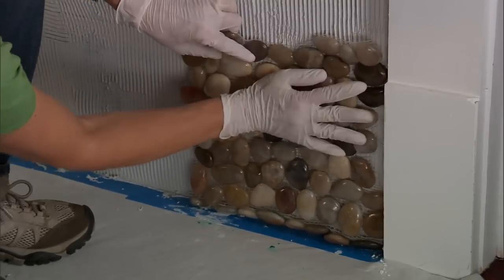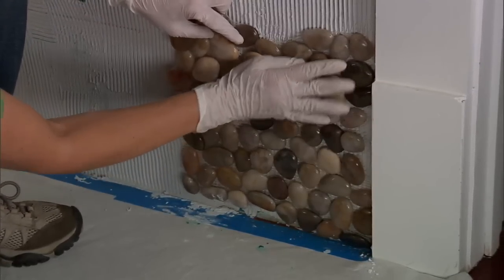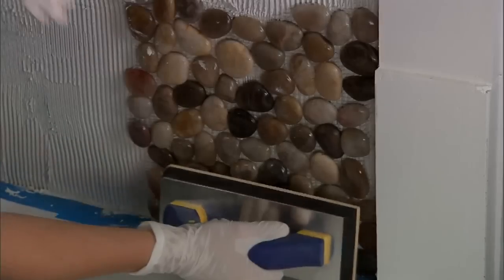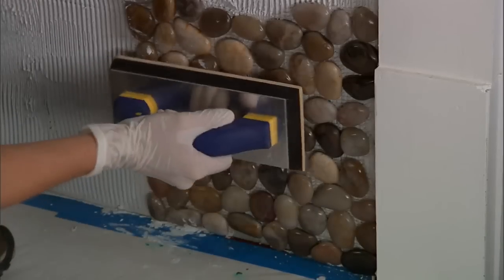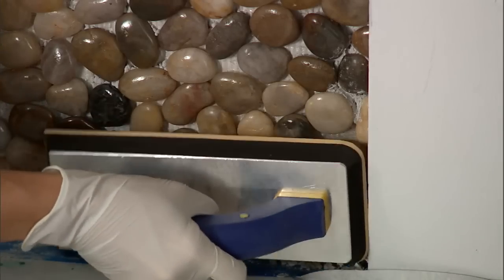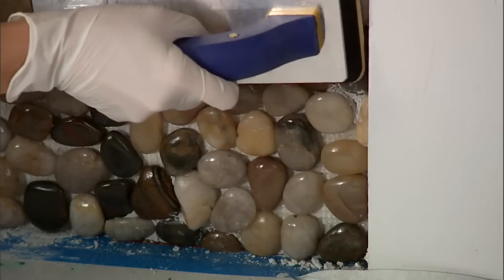Just push it in, give a little twist, make sure it's in there really well. I find that it helps to use the dry rubber grout float to sort of tap the pebbles in. I'm going to start at the corner to make sure I have nice clean edges, and work in a three by three section at a time.